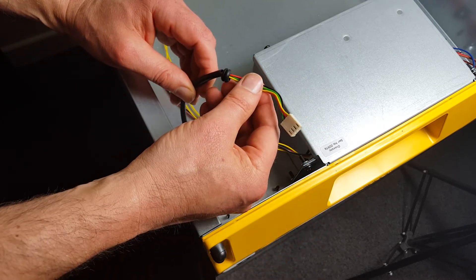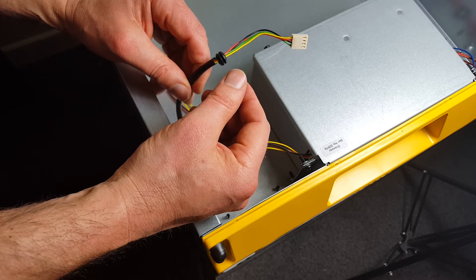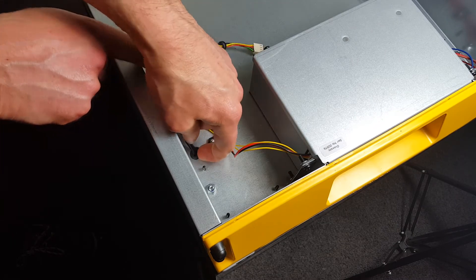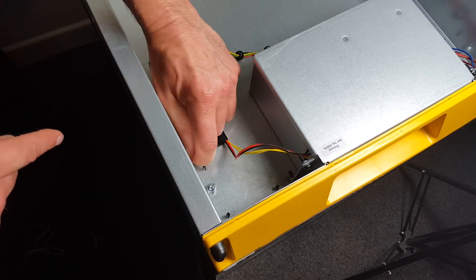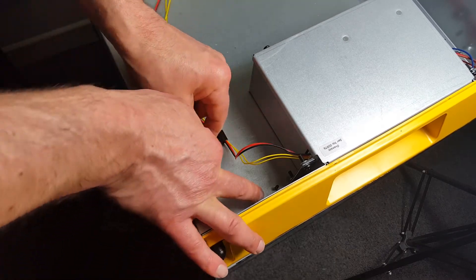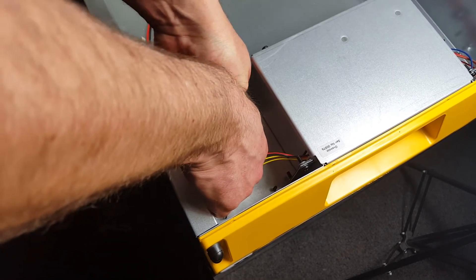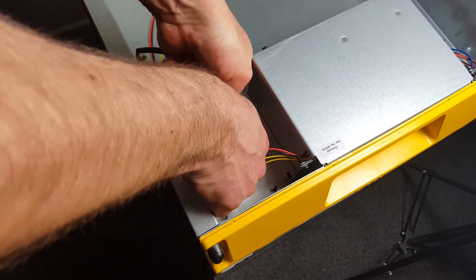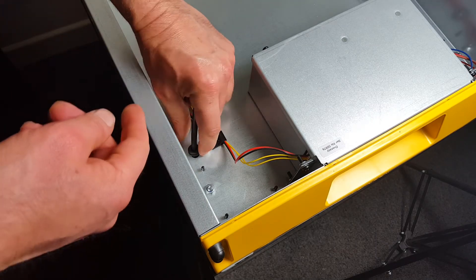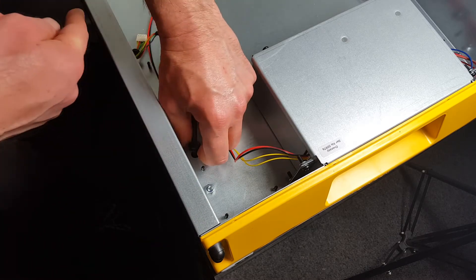All we then have to do is ease this little grommet out of its hole — you can probably do that by hand. Just gently pull until it works its way loose. You don't want to rip it, just gently ease it out.